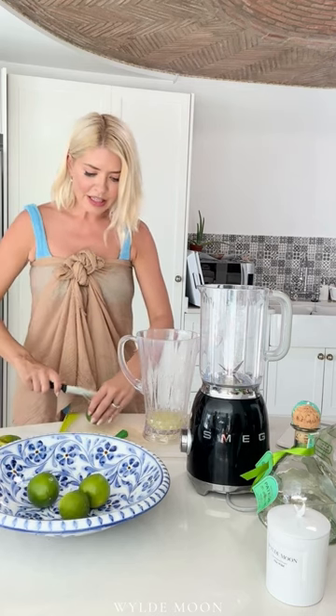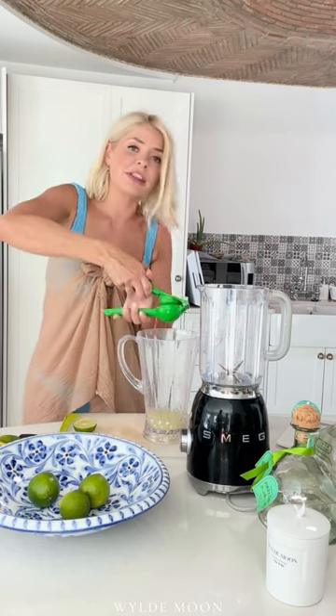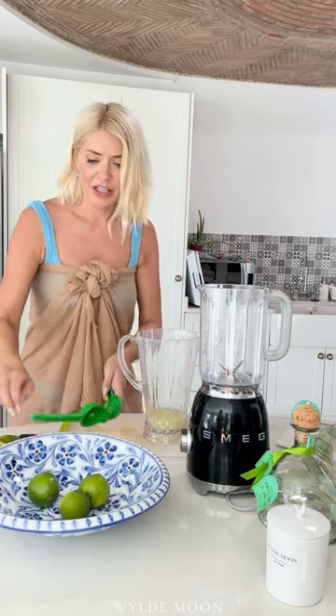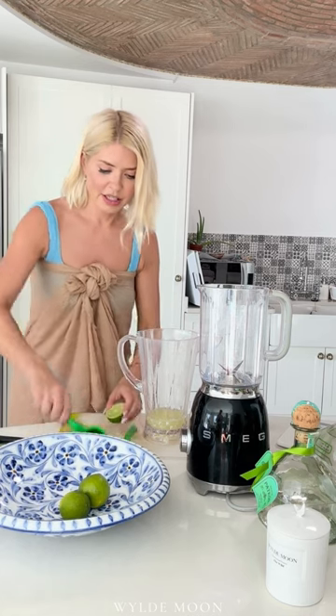Keep going — all limes done. You can make as many of these as you want, and honestly, drink responsibly, but I would say make more than one. If you're going to go to the effort of doing it, go for it, because you'll want another one — they're quite moreish. Having said that, you're making frozen ones, so they're going to melt and you'll end up with just a pool of ice. So you need to drink them quickly.